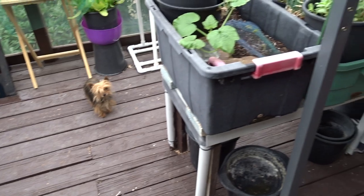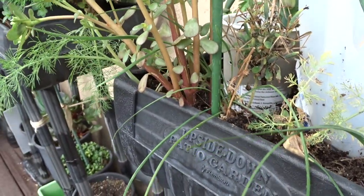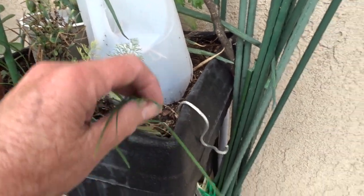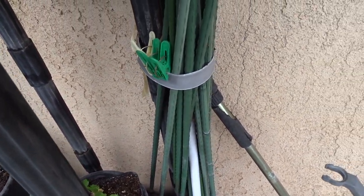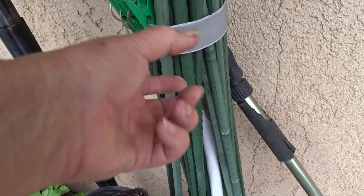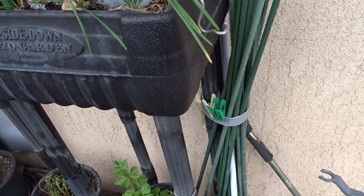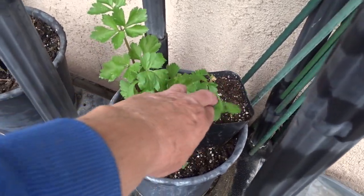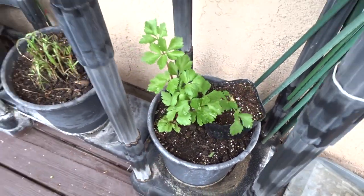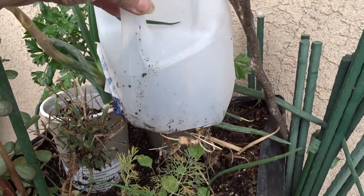I'll tell you what's going on and there's a surprise at the end. This is a tote lid strapped on with zip ties — that tote lid strip holds all my stakes. So if you've got totes and lids you can make a holder for your stakes. I've got celery back there; I just layer, layer, layer. My dill is dying back so I may get some more.